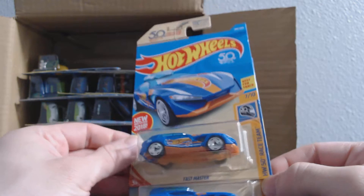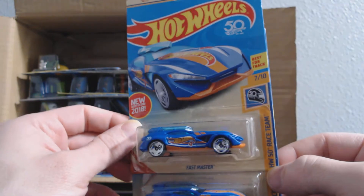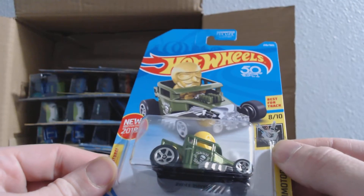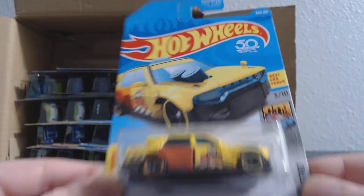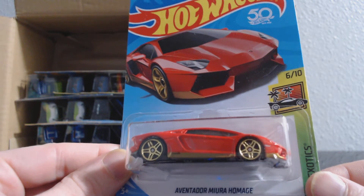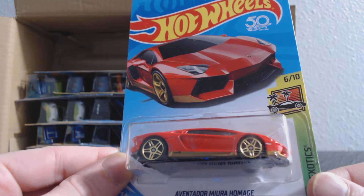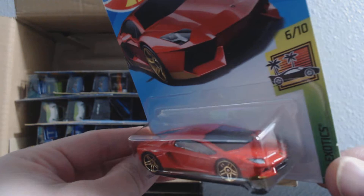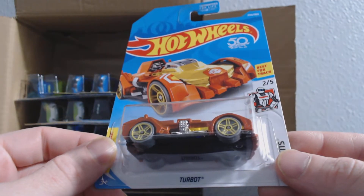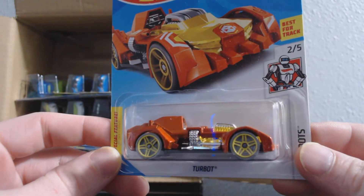We've got a set of duplicates here — Fast Master from the Hot Wheels race team. If you're collecting these, there's supposed to be 10 of them I believe. It's going to be number 260. Skull Shaker, number 218. Time Taxi, number 226. And it's going to be an Inventador — Murcia Homage, number 239. It's a nice looking Lambo. Turbot, number 255.